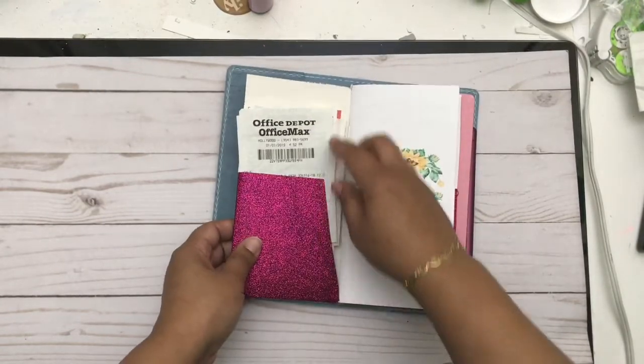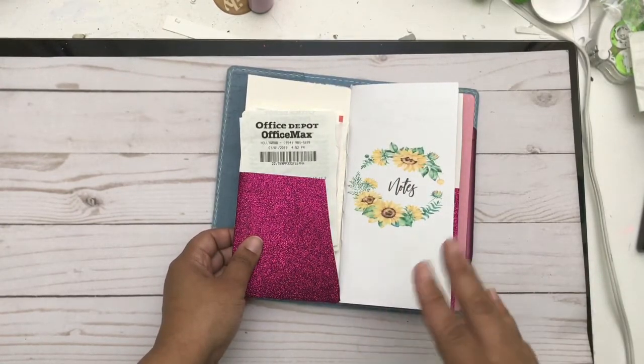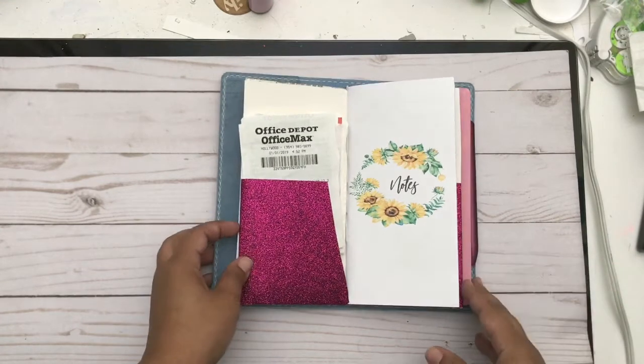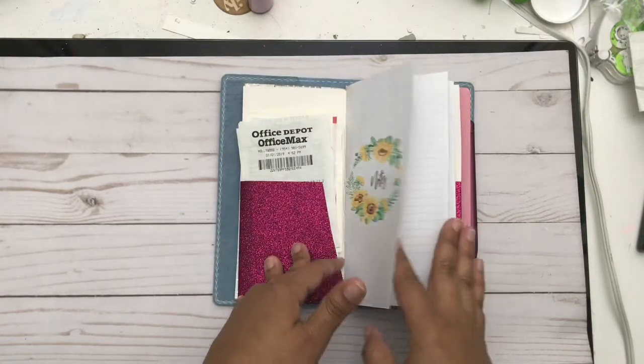I also have a folder where I keep my receipts for the month, then write them all down and transfer them. I'm going to try and be way more organized this year for the business — writing down expenses and things like that. This is the folder I'm using for that.